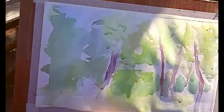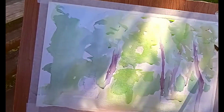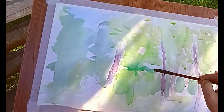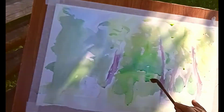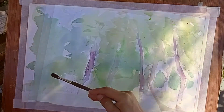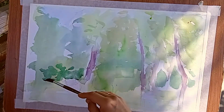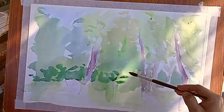После того, когда наметили основные пятна — нашу зелёнку — более детально начинаем уже прописку. Стараемся сначала решить задний план. Зелёная растительность очень сложная: деревья зелёные, трава зелёная, кустарники зелёные. Каждый начинающий художник может растеряться в этой зелёнке и повторять одни и те же цвета на заднем и на переднем плане.